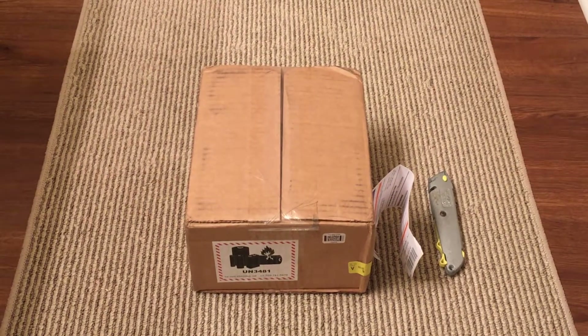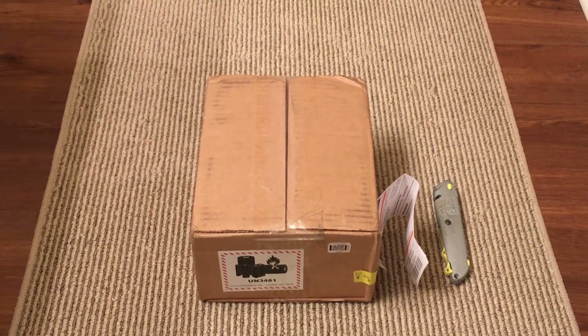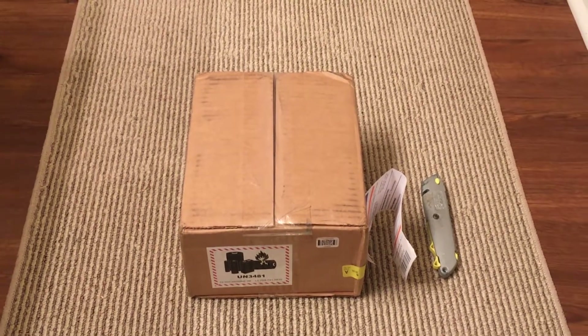What's up friend, ChandyVideos here with an unboxing of a GoPro Hero 6 Black. Let's go.